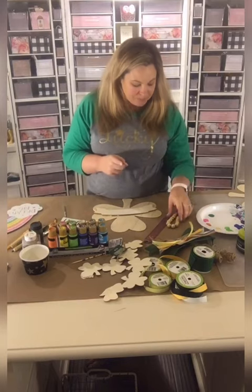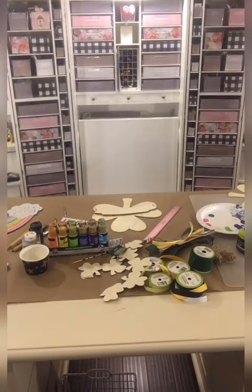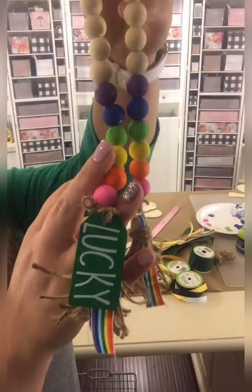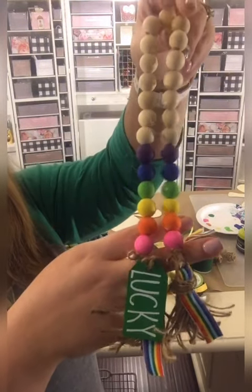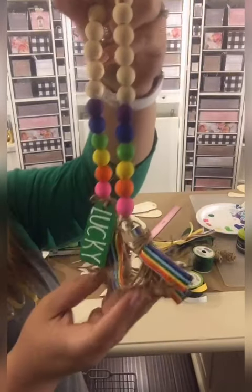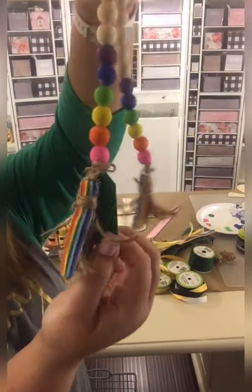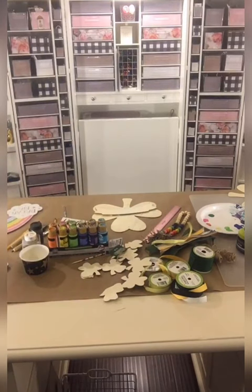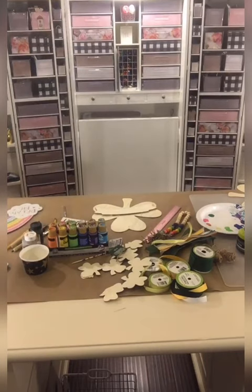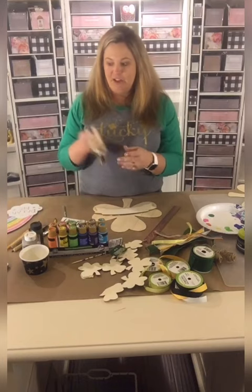Before I get started with that, I want to show you this super cute beaded garland that I made today. It's a beaded garland — look how cute this turned out — where you can drape this on a tiered tray as a centerpiece or on your coffee table. It says 'lucky' on it in that Ray Dunn font, and I have this rainbow ribbon. These are limited in the shop and you can get them from craftylifemom.com or shop.craftylifemom.com.